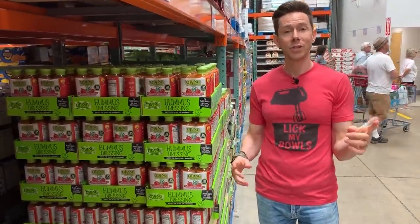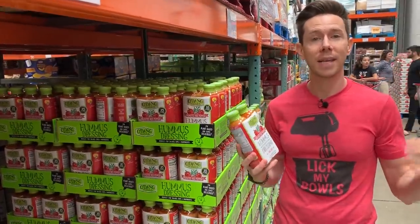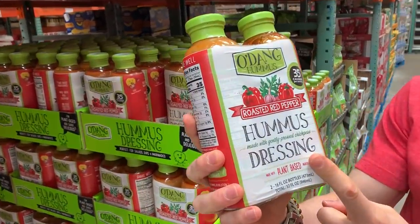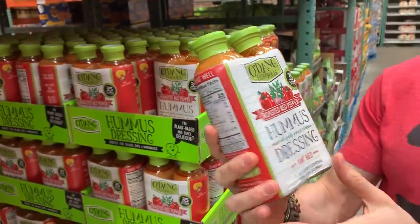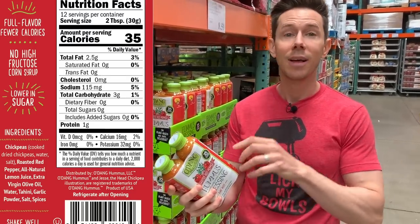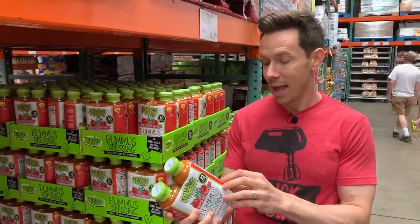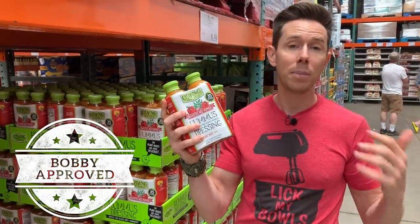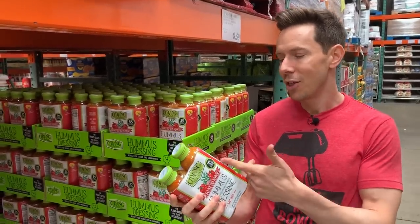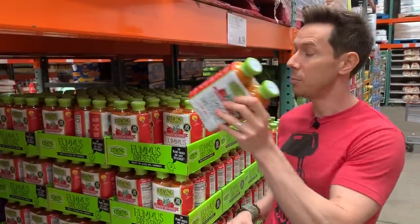We definitely need a salad dressing for our summer cookout. Most salad dressings at the store use low-quality, highly processed oils like soybean or canola. This one is amazing because it's made with chickpeas, roasted red peppers, and most importantly — look at the oil they're using: extra virgin olive oil. That is one of the best, most heart-healthy oils you can get, and it's so hard to find store-bought dressings that use it. I do wish the chickpeas were organic, but there's only one gram of sugar, barely any sodium, and this is super clean. Love this brand.